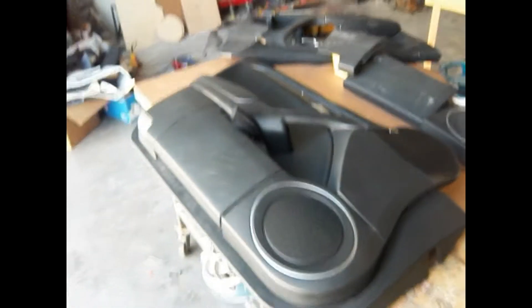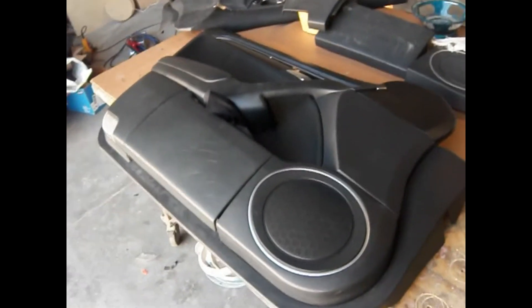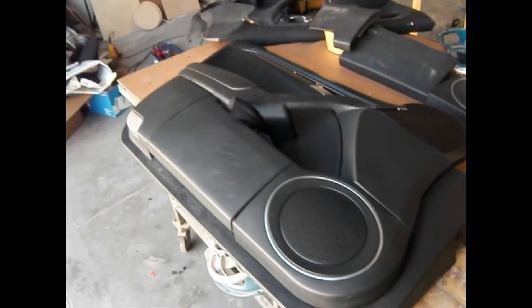Hello everybody, this is Matt Bogart with Backyard Installers and we are going to be talking about how to do a factory door upgrade for an 8-inch driver.